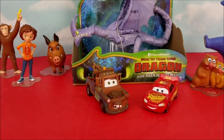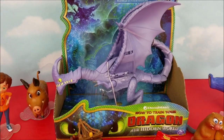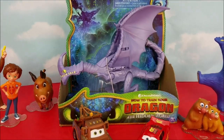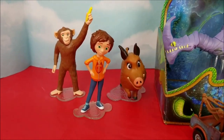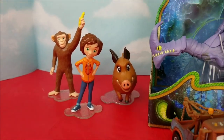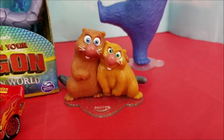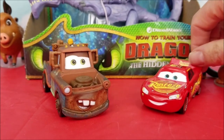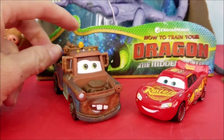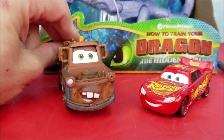Hey there, Dooders and Doodettes. Welcome to the Pollywog Lagoon. I'm going to be unboxing this Razor Whip from How to Train Your Dragon movie number three, The Hidden World. I also have some Wonder Park crew here with me today: June, Peanut, and Greta. Boomer the Bear. Gus and Cooper. And where would I be without my buds? Lightning McQueen. Ka-chow. And Mater Tater. Well, howdy there. We're so glad you're here to join us on this unboxing.